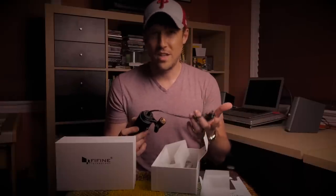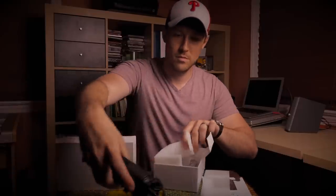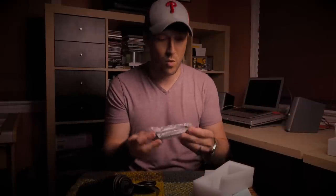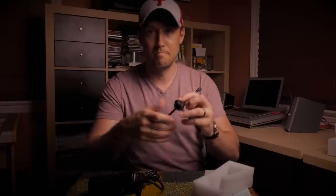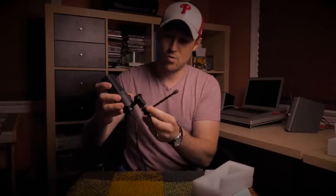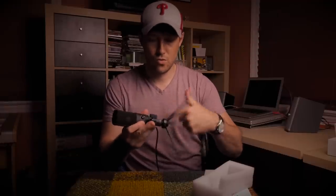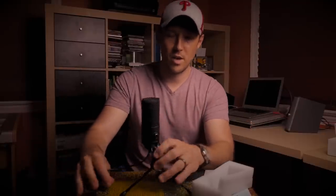I assume if the cable breaks you have to buy a new mic, but remember this is an under $30 microphone. If you get some use out of it and it breaks, you just get a whole new microphone. We also have a foam windscreen, and it looks like a tripod comes with it — with what looks like a standard mic stand threaded mount at the top. Seems pretty sturdy.